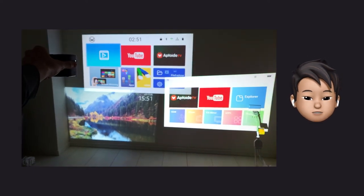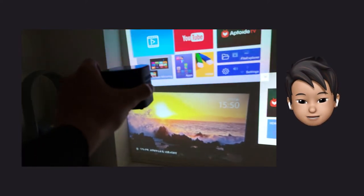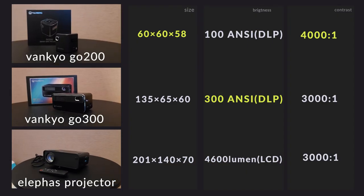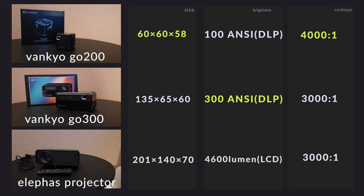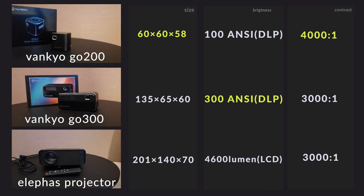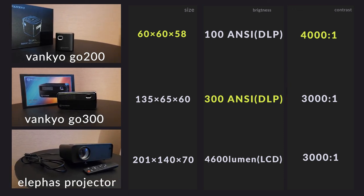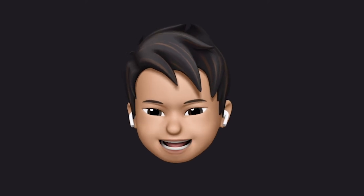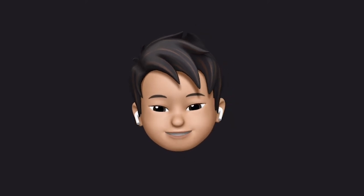Finally, a comparison of the three projectors. If you want any of them, I put the purchase links in the description. Please note that AliExpress may require you to select your purchase depending on your country. So everyone, if you have any questions or any recommendations, please leave a message in the comments. Have a nice mini projector life. See you guys!